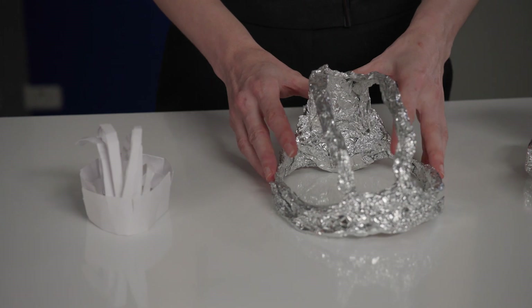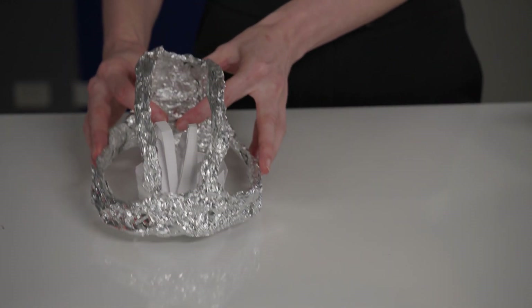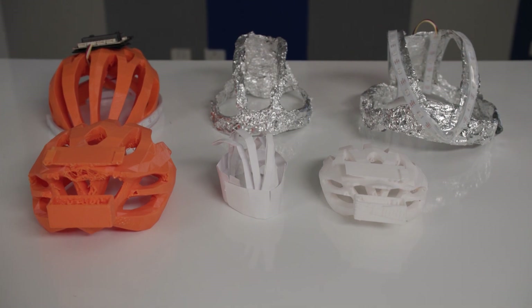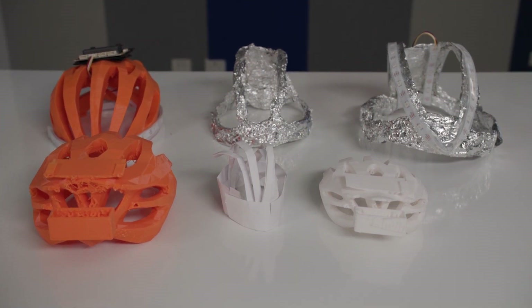To create and test the prototypes, I have used a variety of materials, from paper and cardboard to alfoil, wire and 3D printing. To create your smart helmets, you could use any of these materials or any other material you may have around the school.